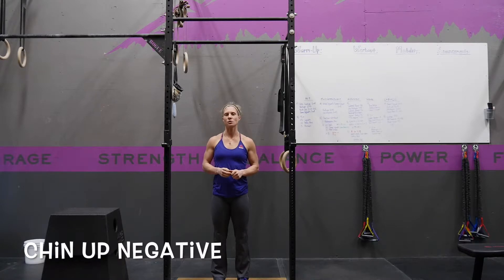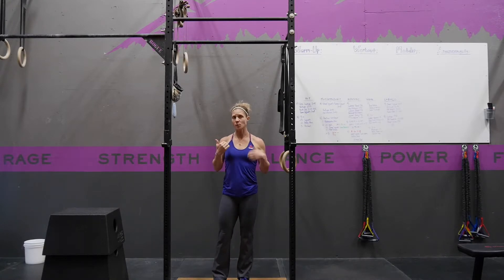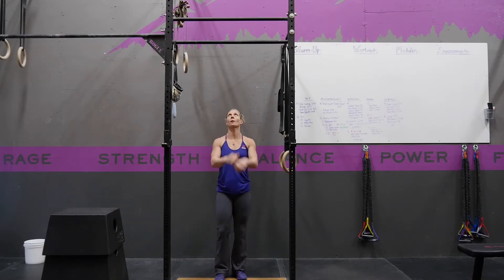A chin-up negative is a great way to strengthen the pulling motion of a chin-up. You're going to start on a box, or you can just jump yourself up to your chin-up position with your chin over the bar.